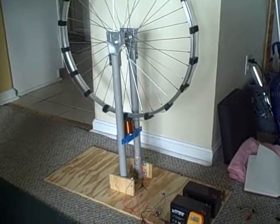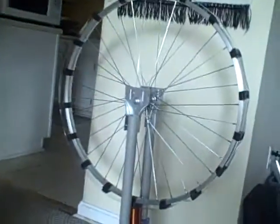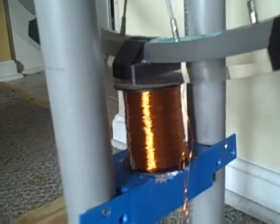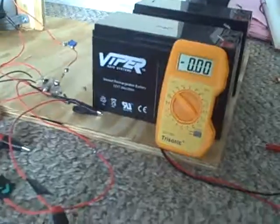I'm about to do a test run of my new machine. We have two batteries — 12 volt — and then a wheel with magnets all around it, and then a coil which goes into the circuitry, which will then hook up to the battery. I'm going to show you what the voltage of the batteries are at the moment.